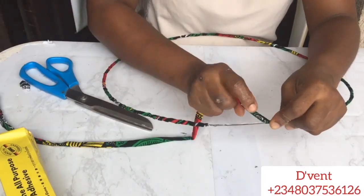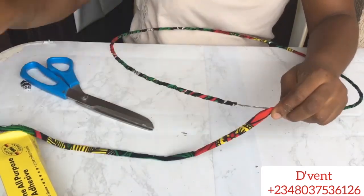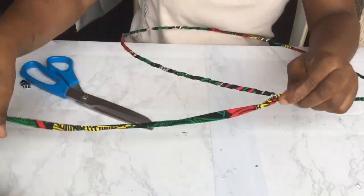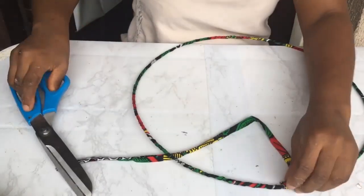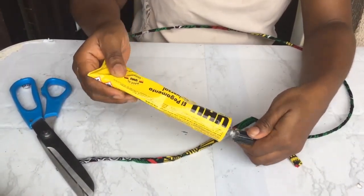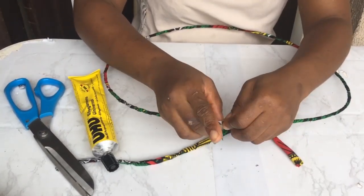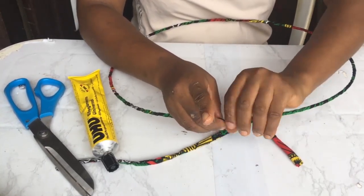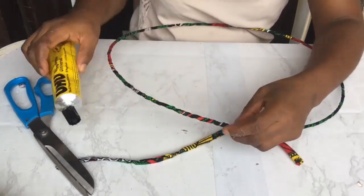Please remember the Vent Craft Academy is still ongoing — it's an ongoing process because you keep asking for more trainings outside of YouTube, so we keep updating it. If you want to know more, click the link in the description to get into the Vent Craft Academy reception. And here we are finishing the Ankara-wrapped hat wire, set to make that fantastic unique satellite fascinator.